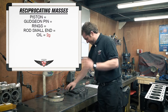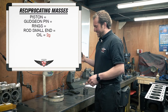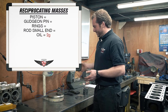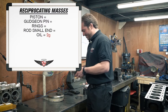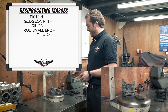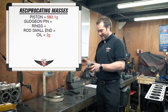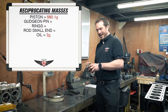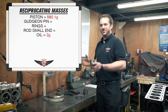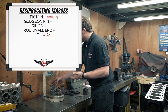So first, the piston. What I use is a set of paint scales because they're very, very accurate and you can get them quite cheap. Zero them off, get the piston on there, weigh that. That's 580.1 grams. Get all your pistons, weigh all of them, do the same thing. In a separate video we'll go through balancing of components where you balance pistons to each other and rods to each other. But assume that's done — you've got your piston weight.